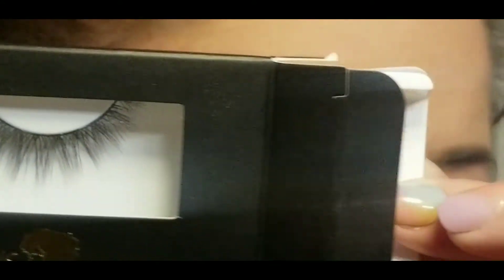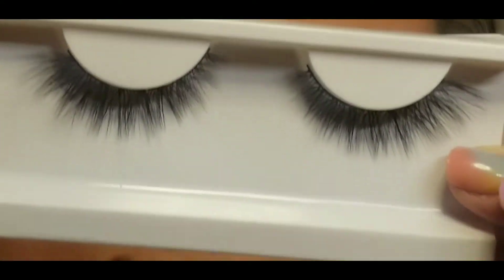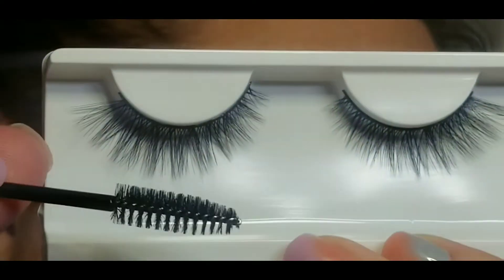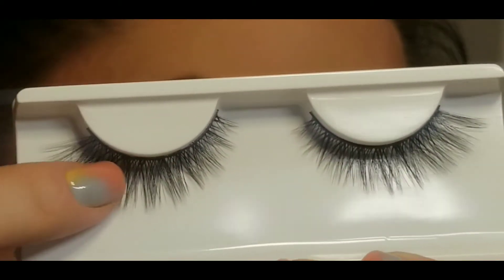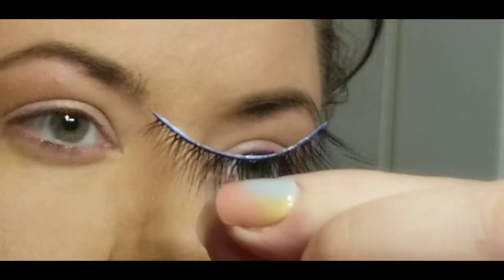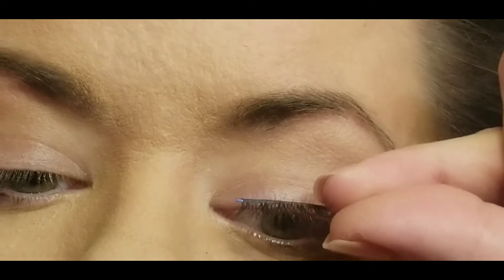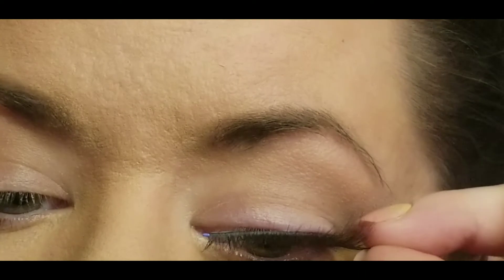My first impression as far as the packaging was concerned is I really liked the matte black with the gold accent. It had a really nice smooth feel to the packaging. I liked that there was a little spoolie included with the lashes, so definitely a thumbs up on the packaging. I think it is the first impression you get when receiving a product, and you can see me here going ahead and applying the lash.